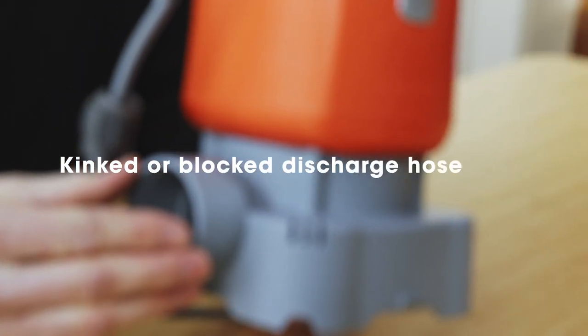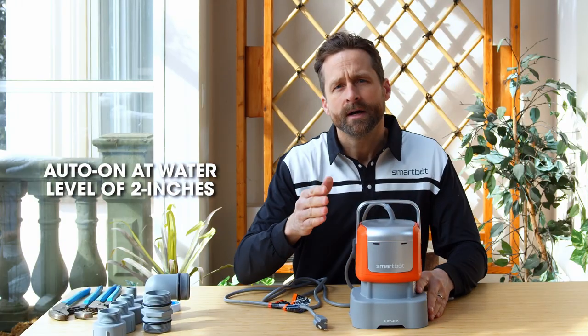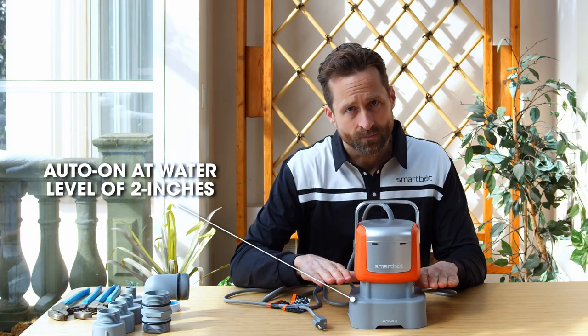You also want to check that your discharge hose is not kinked or blocked. If it is, unkink the hose or remove any obstructions. Remember, the SmartBot pump operates when you have 2 inches of water.